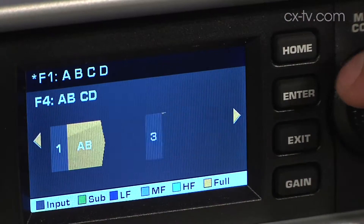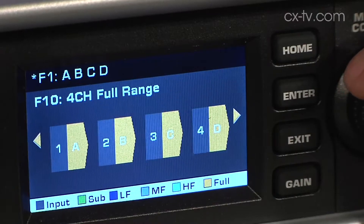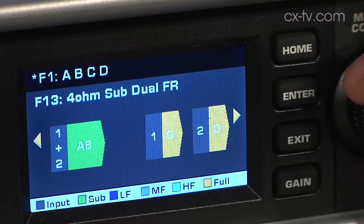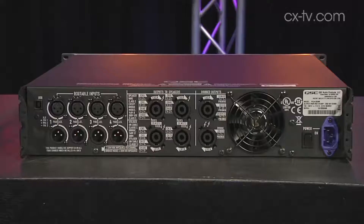The way the amplifier summing works is a system called FAST — QSC's acronym for Flexible Amplifier Summing Technology. It takes each of the amplification blocks and either parallels or bridges them, doing various other things. You tell the amplifier what you want to do with it and it configures itself accordingly. There are presets built in, so you can say: drive a sub with two channels paired up, drive a mid, drive a high frequency, apply appropriate roll-offs and delays, and take your outputs from the back. It's very clever.